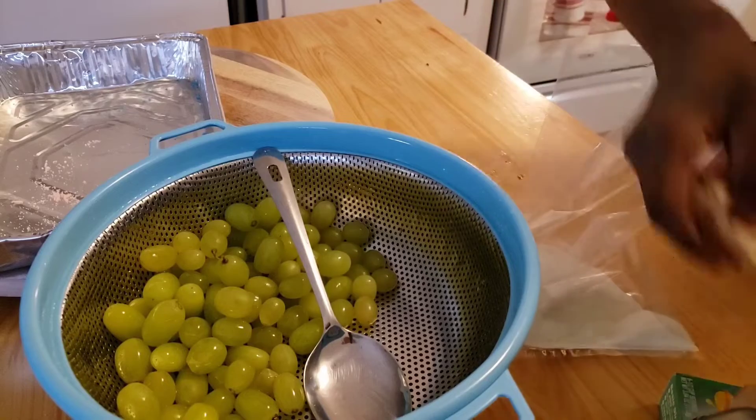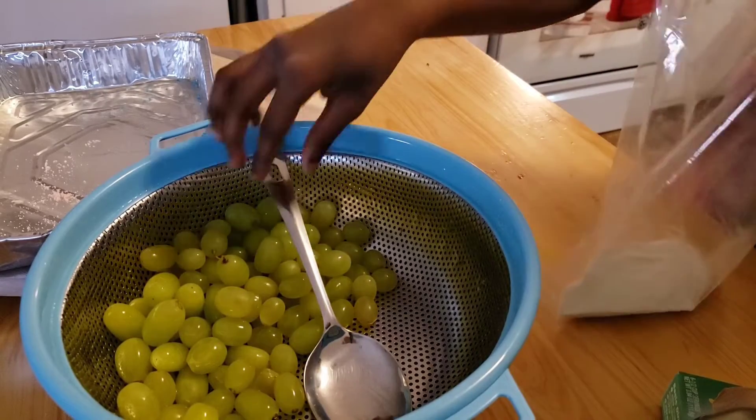After, grab any spoon and just scoop your grapes into the bag. Make sure your grapes are wet.